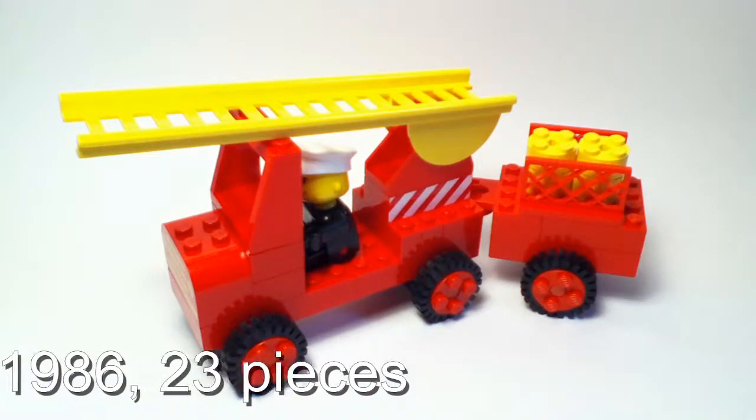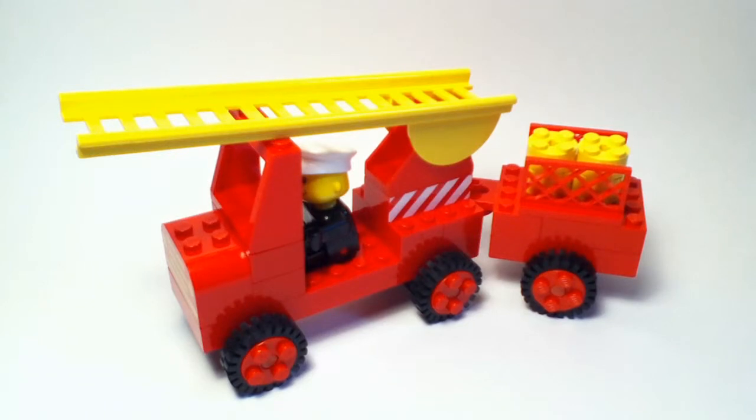I don't think the set itself is Fabuland, but I think the figure is a Fabuland figure. I'll show all of that to you right now.